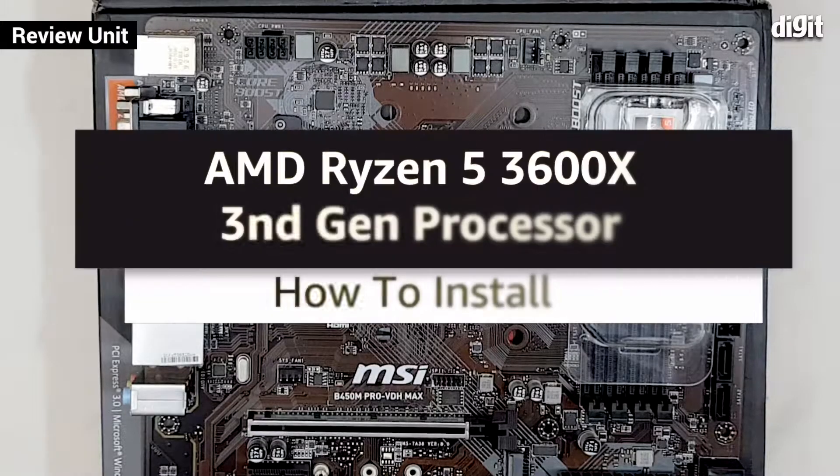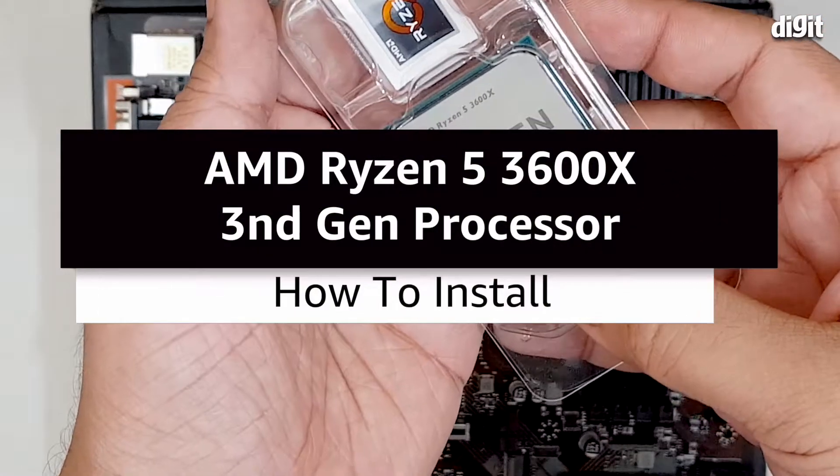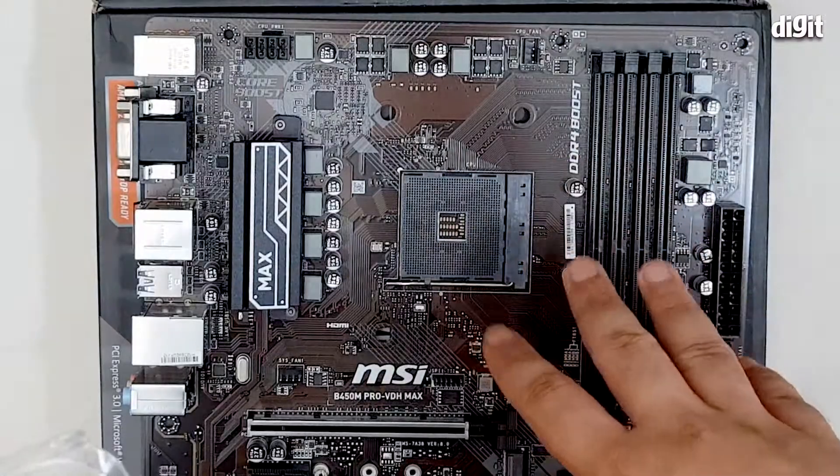Hey guys, welcome to Digit. In this video we are going to be installing the AMD Ryzen 5 3600X processor into a compatible AM4 motherboard.